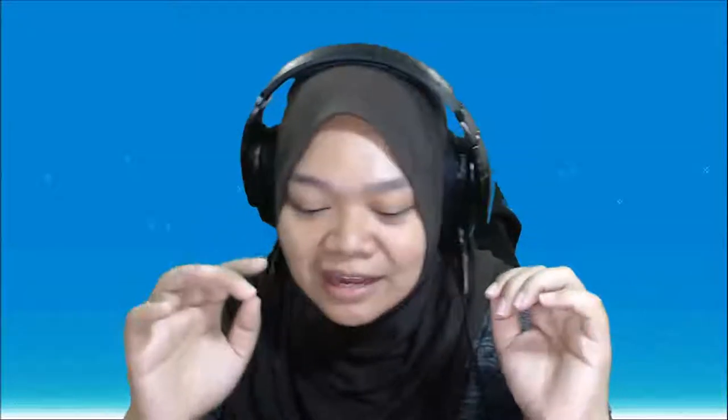Hi everyone, welcome back to the channel, hope you guys are doing fine. Today is actually an unboxing video, and if you guys follow me on Instagram and also my Facebook, I recently got myself a new item.